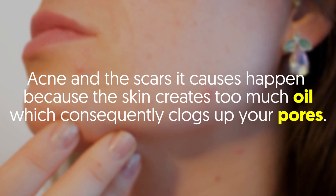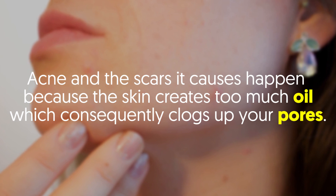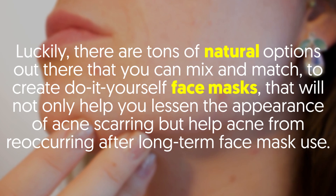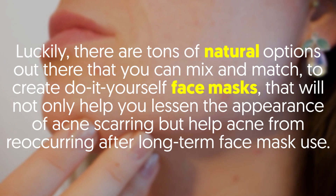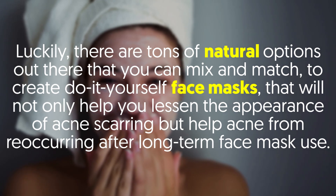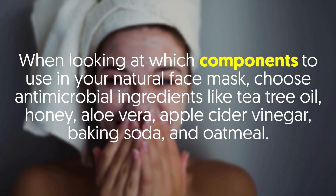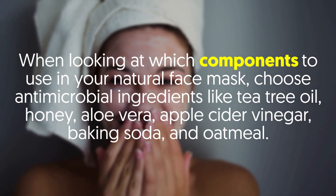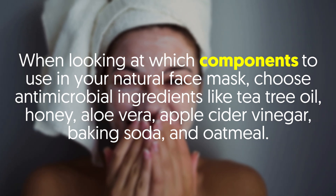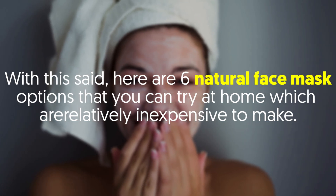Acne and the scars it causes happen because the skin creates too much oil, which consequently clogs up your pores. Luckily, there are tons of natural options out there that you can mix and match to create do-it-yourself face masks that will help lessen acne scarring and prevent recurrence. When looking at which components to use, choose antimicrobial ingredients like tea tree oil, honey, aloe vera, apple cider vinegar, baking soda, and oatmeal.